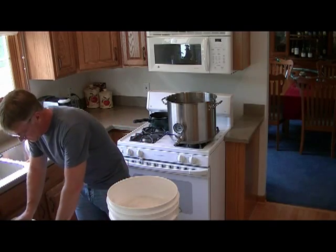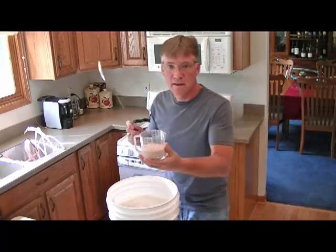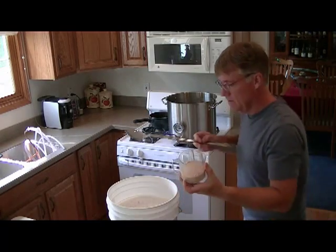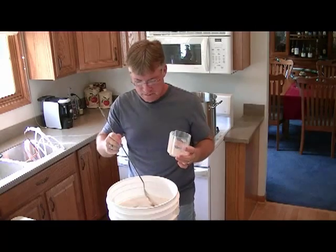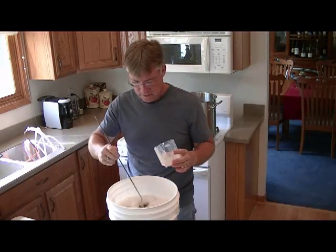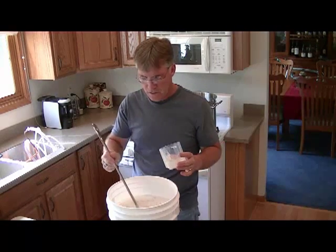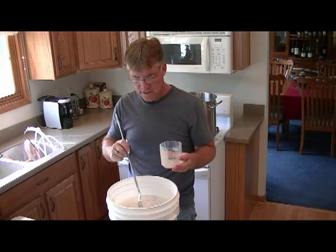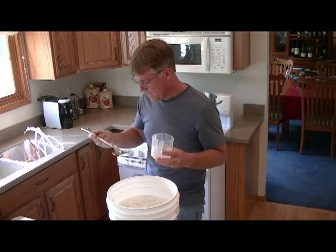Once that's done, all we have left to do is pitch the yeast — and you can see this has turned out really nice. We're just going to drop it in and make sure it gets mixed under. Now all I have to do is throw the lid on, put a little water in the sanitized airlock, and we're ready for this thing to start fermenting.